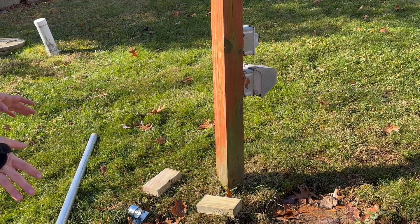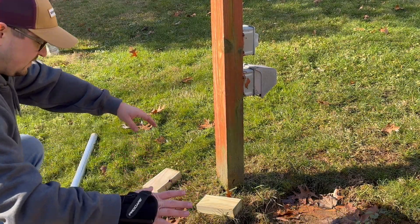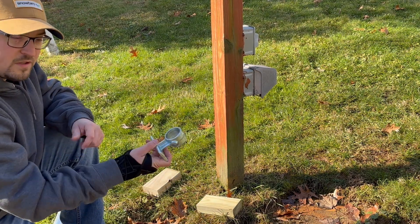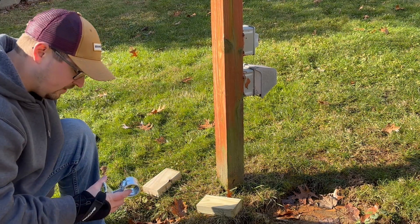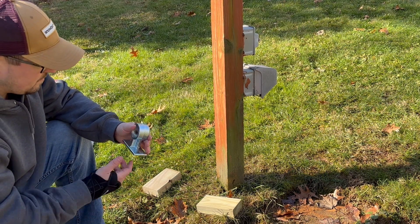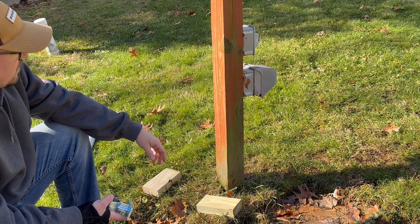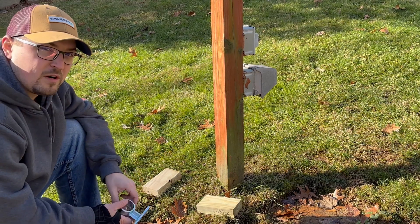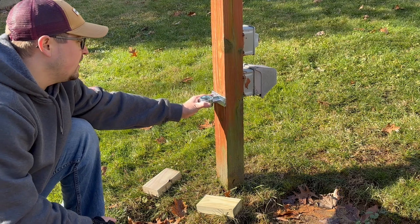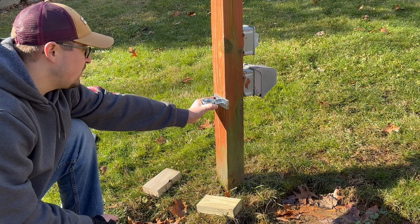A lot of this stuff I kind of impulse purchased at the hardware store. These are railing holders and they happen to fit really well around the fence post. But this leftover post that was in the yard — I think the previous homeowner had a pool here — it's a little bit too narrow, unfortunately, so this will overhang a little bit.